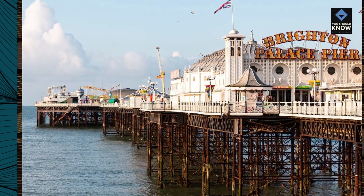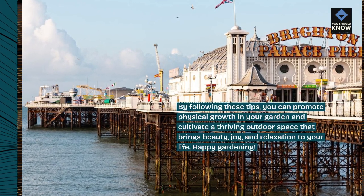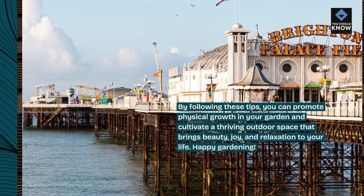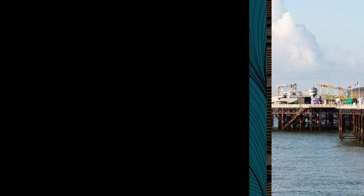By following these tips, you can promote physical growth in your garden and cultivate a thriving outdoor space that brings beauty, joy, and relaxation to your life. Happy Gardening!